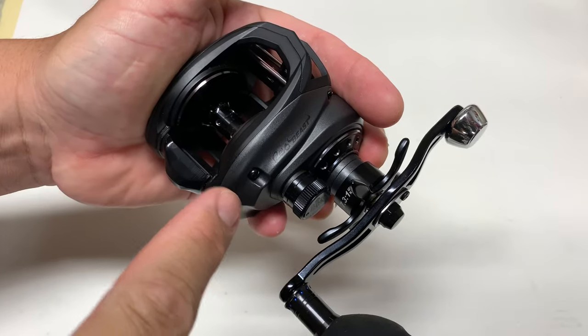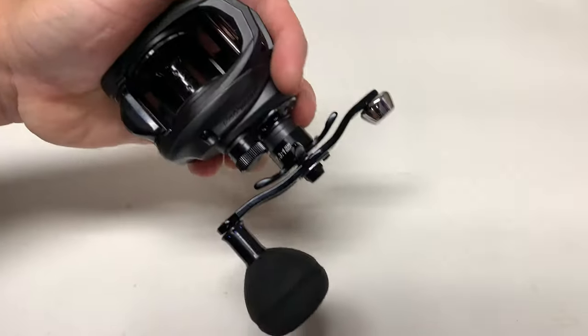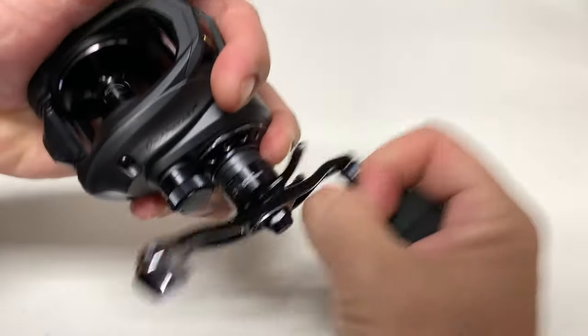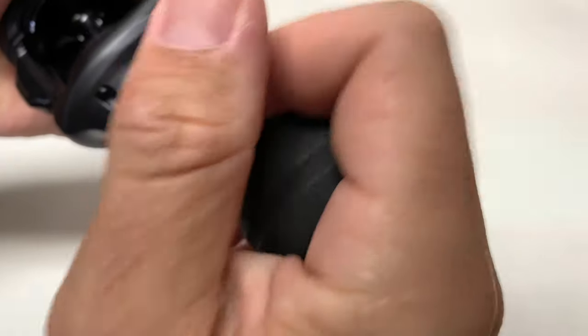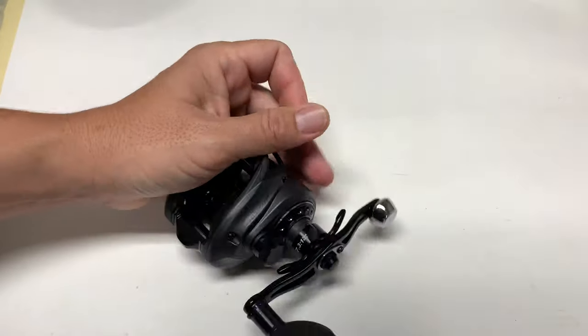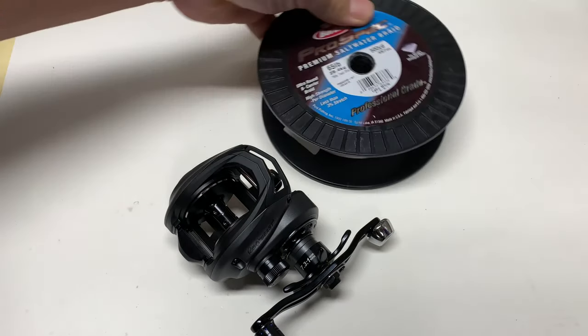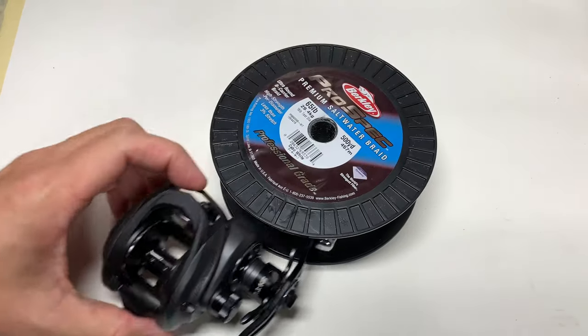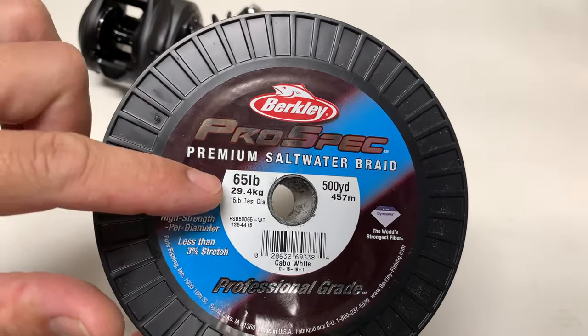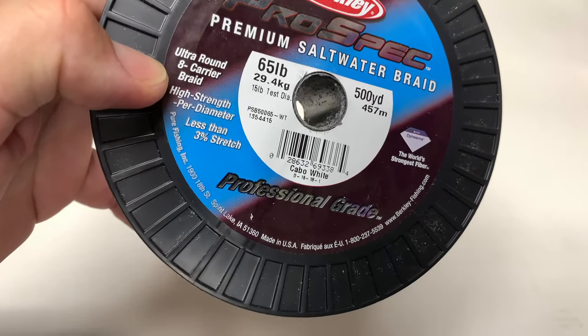Abu Garcia Revo Beast 40 with a power handle — that's how I prefer to hold my reel when I calico bass fish or inshore fish, just holding this power knob right here. Now that we've got that finished, let's go ahead and add the line. We're going to use Berkeley ProSpec 65-pound ultra-round eight-carrier braid.